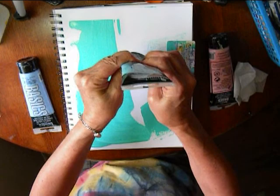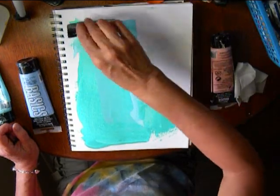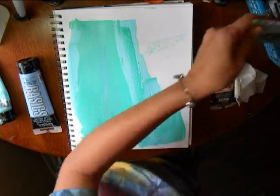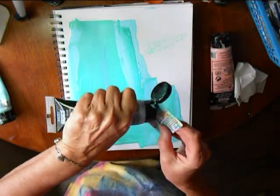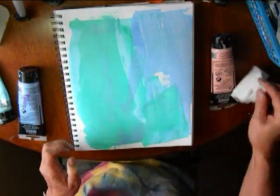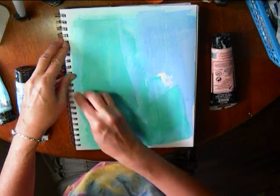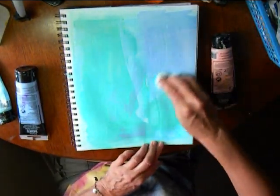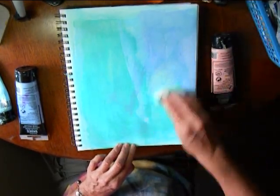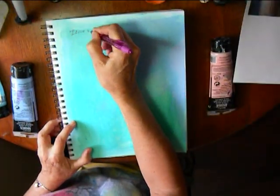Here I'm spreading out some color basics in the paints using an old credit card. Then I'm using a baby wipe to spread out the paint. I find that baby wipes don't have any lint and make a nice blurry, soft background, so here I got rid of the white page.